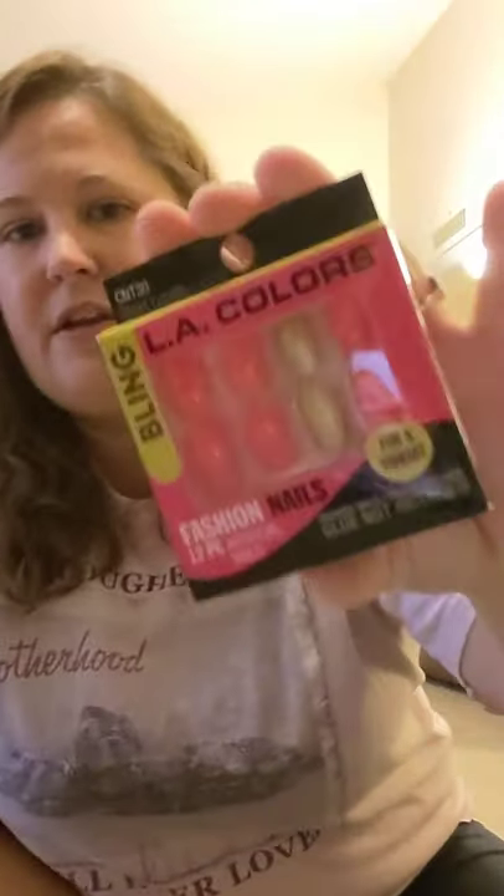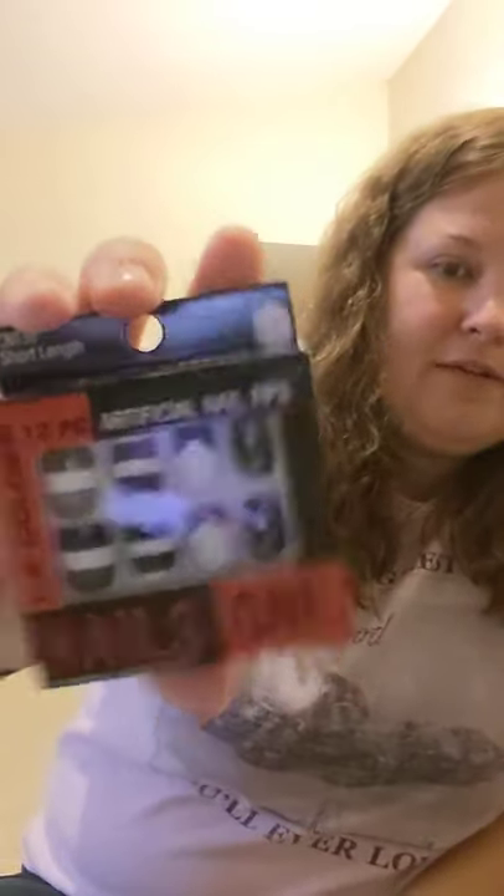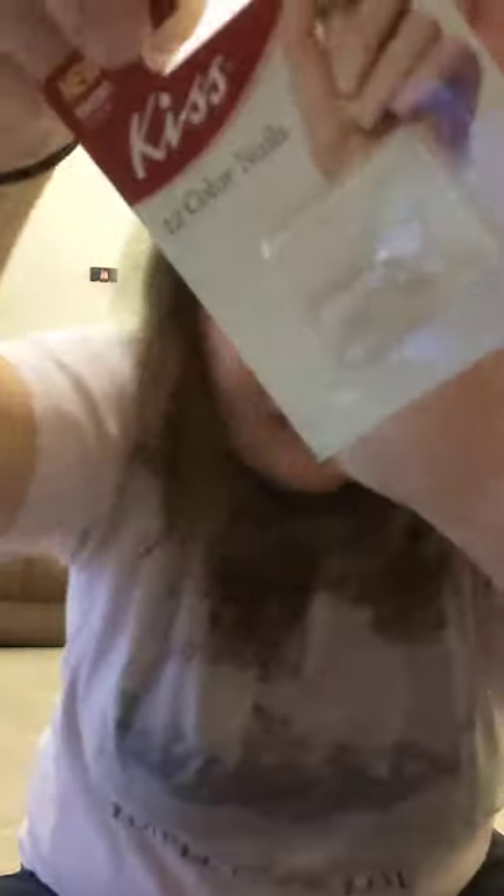For my girls, they love nails — the short length artificial LA nails. I picked up one set with a gold accent fingernail for the first or ring finger. One of them loves black and white, so I saw those and could not resist. I also bought a Kiss 12-color set in a light cream, light pink color. They can paint them any color they want if they'd like. So I picked those up for them.